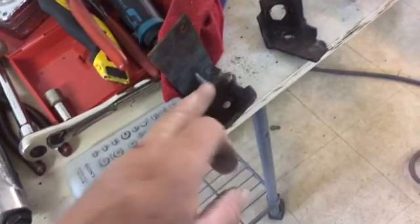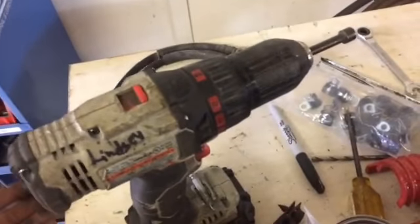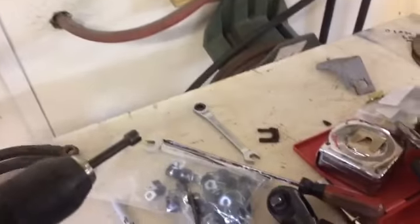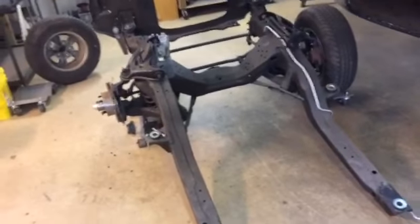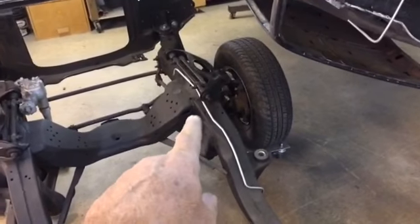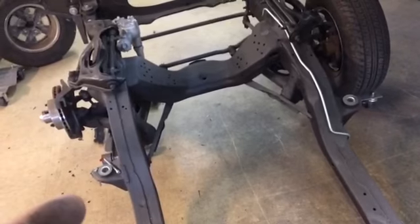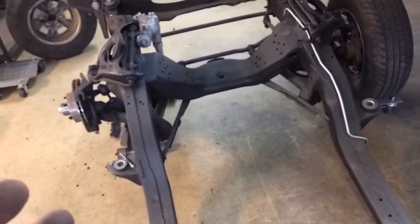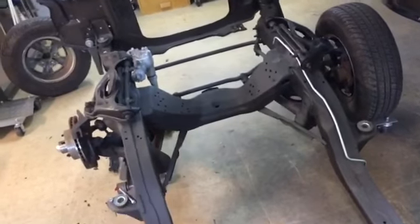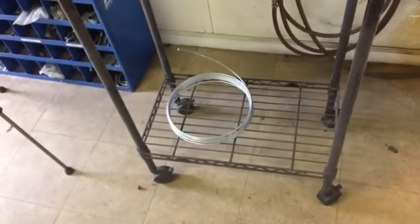We've got the passenger side one and the driver's side one. We're going to put them in the blast cabinet, clean them up, and paint them. We'll definitely have to order new lines. These are 15 inches and have a banjo bolt on one end and a hook-up for the hard line on the other end. We were able to find a kit that will go from that area and follow the subframe, and it includes the short pieces and the proportioning valve. You can buy it all — it's preformed, pre-made. The little kit with all the brake lines, I can get it for about $50.